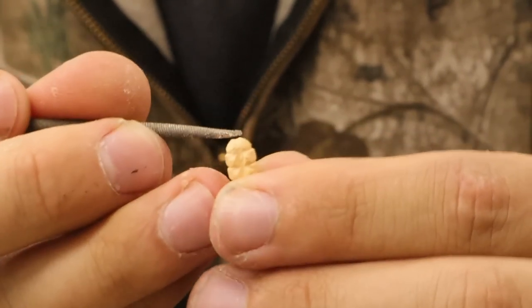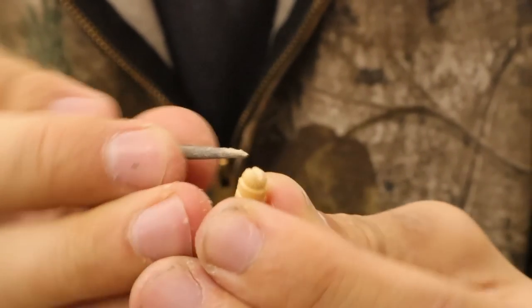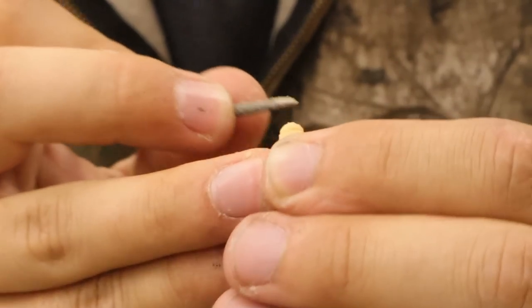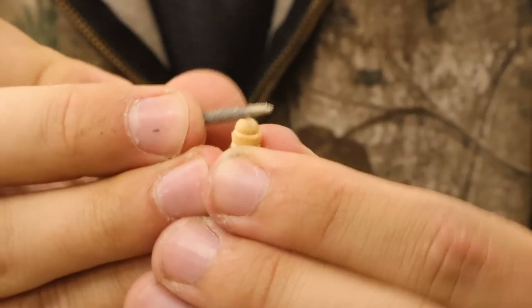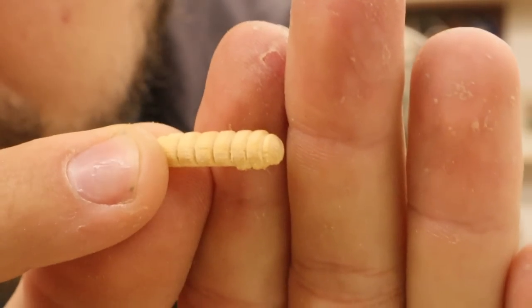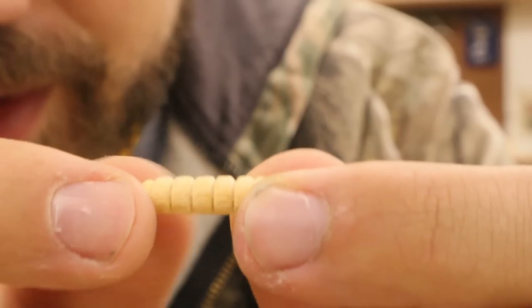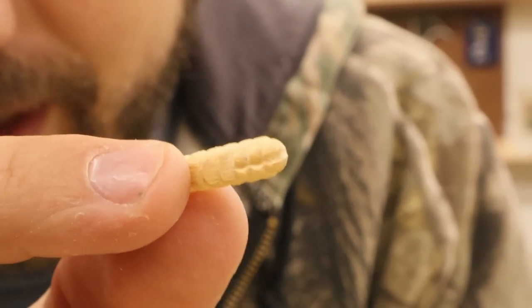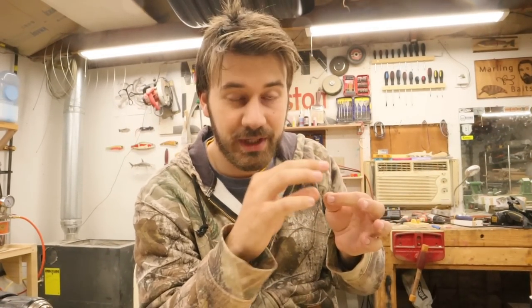Nice close-ups on my dirty fingernails - been working on go-karts a lot, got grease and grime and metal shavings all up in my fingernails. Okie dokie folks, I'm pretty happy with that carving - it's just like a straight petrified waxworm. As for the hook and weight situation, the line tie is literally going to come out of the center top of this bait and the hook is going to be hanging off the back. It's just gonna be a jig.